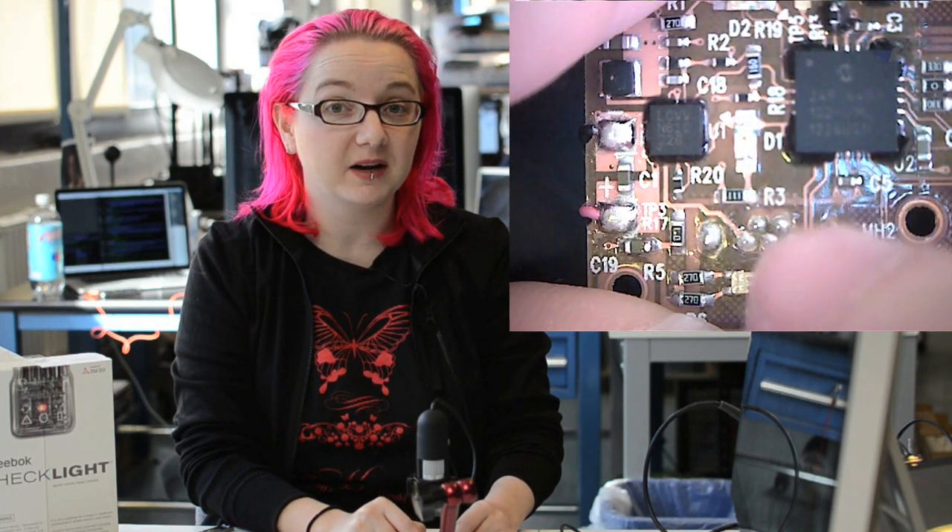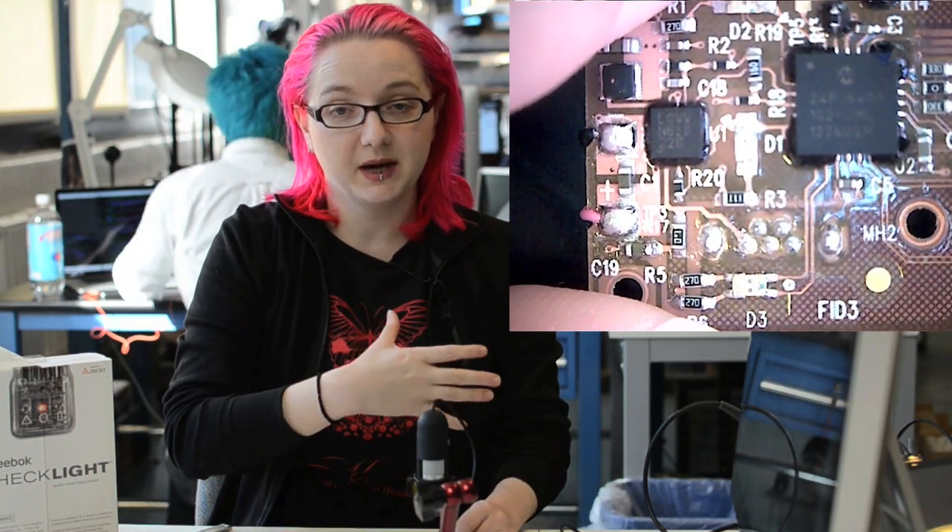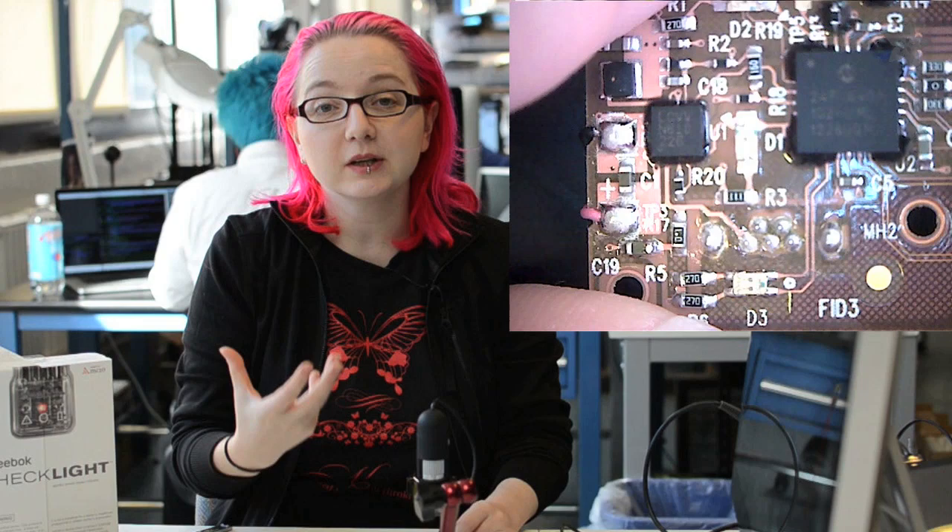This chip takes the micro-USB power — 5 volts in — and charges the little LiPo battery. At the same time, it also acts as a buck converter, taking the three to four volts from the LiPo battery and bringing it down to maybe two and a half volts. It's a little additional cost, but it gets you about 20 to 30 percent more power out of that battery.